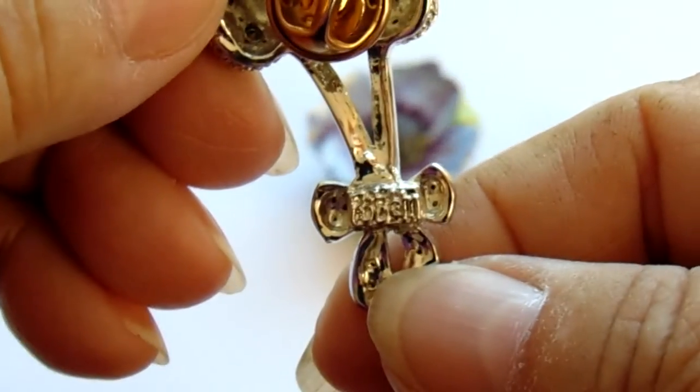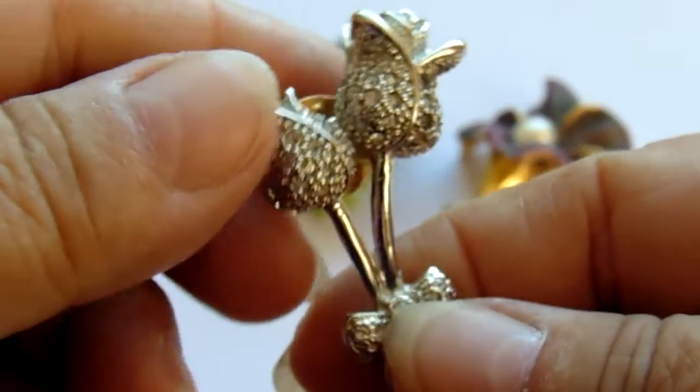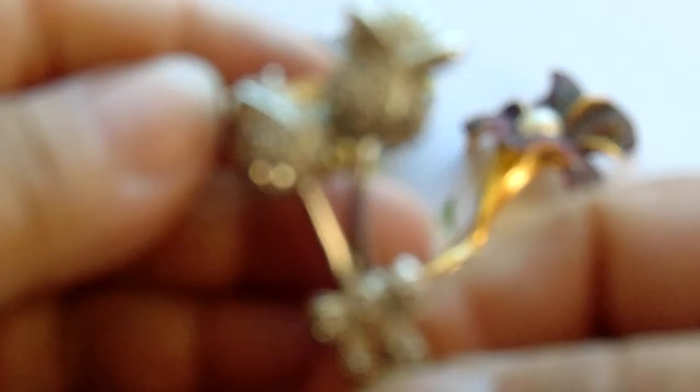There's a trademark right there for you. Look at that. Isn't that beautiful? Just look at that.